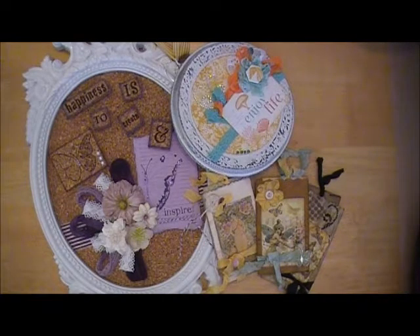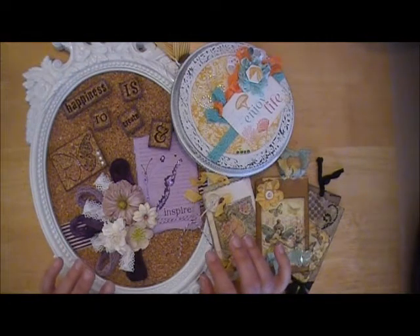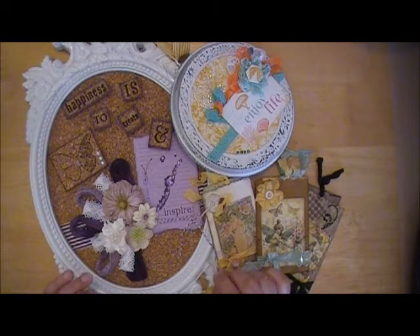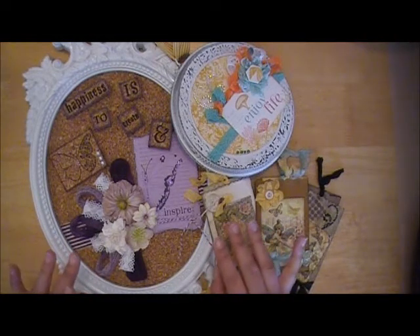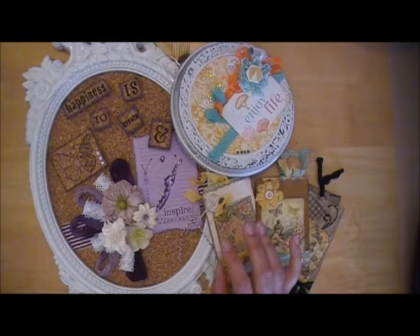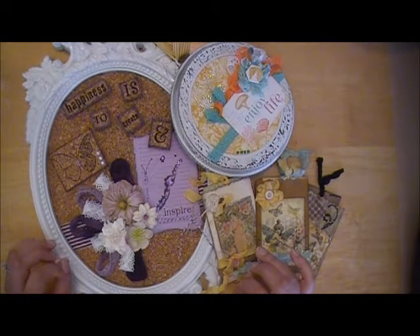Hi everybody, this is Abby with Scrappin' Abby and I'm back with another video. This is more of a project share video than anything else. These are some projects that I actually created within the past 8 to 10 months, and it was before I really started doing more of the YouTube videos, so I kind of wanted to just do a quick video to share some projects with you. These are actually all altered items that I created and all of them were for Design Team projects, and I have them displayed in my craft room.